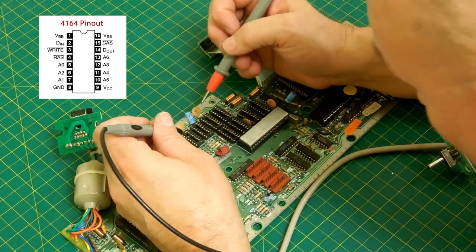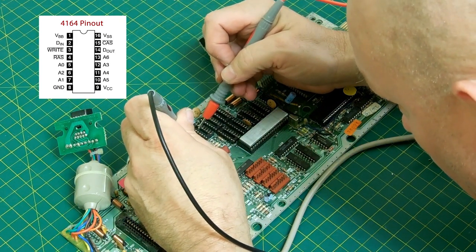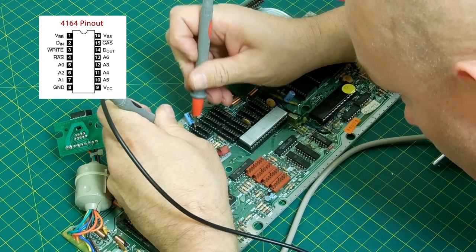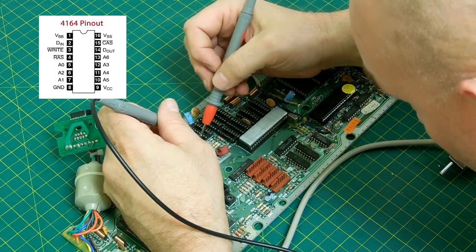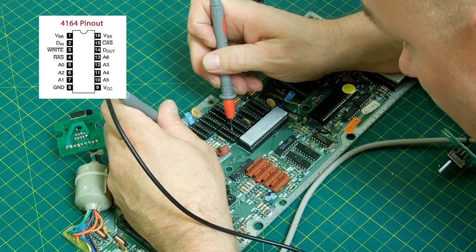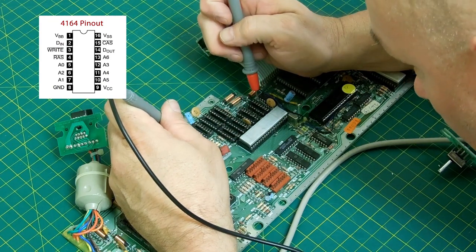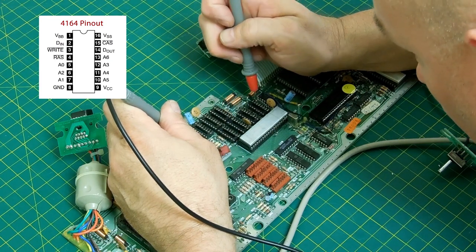Now that all the sockets are in, I'm going to test to make sure that all the traces work. This is really easy to do if you have a continuity tester or even just a multimeter. What you're going to do is test that certain pins work. As you can see in the little diagram in the top left corner, it shows the pin-outs for the 4164 chip. Some of these carry on from each chip exactly the same. So if you touch pin 1 on any of those 8 sockets, it should carry from each socket over. If you don't get a signal, then that socket is not connected somewhere — you've got a broken trace.